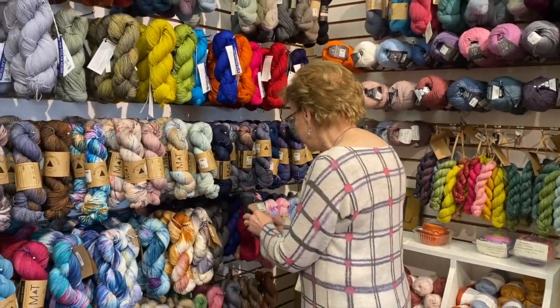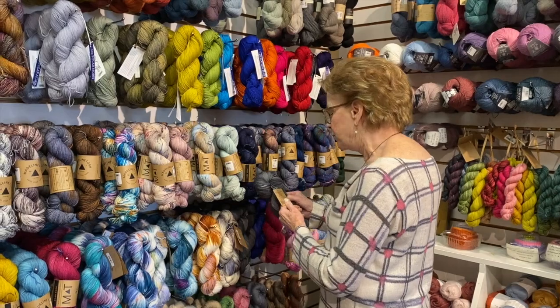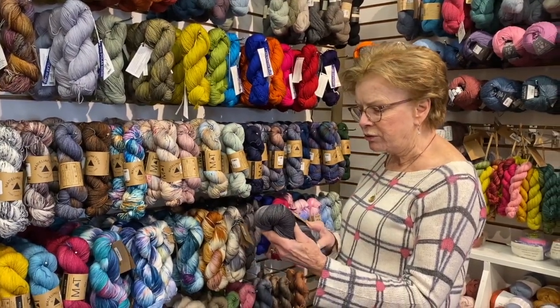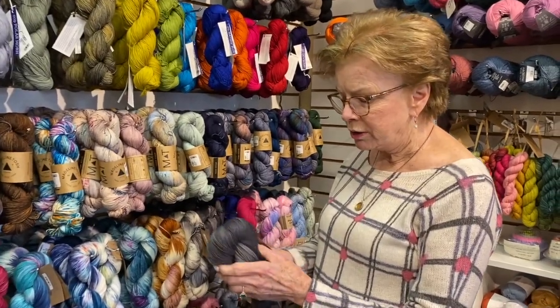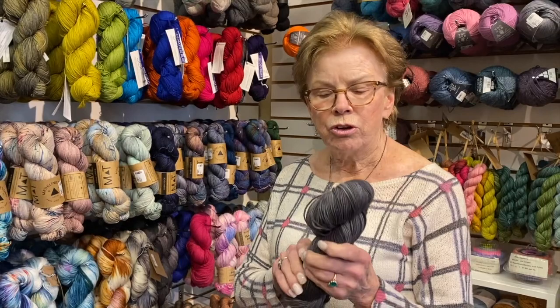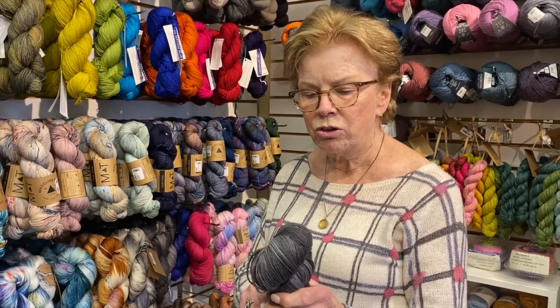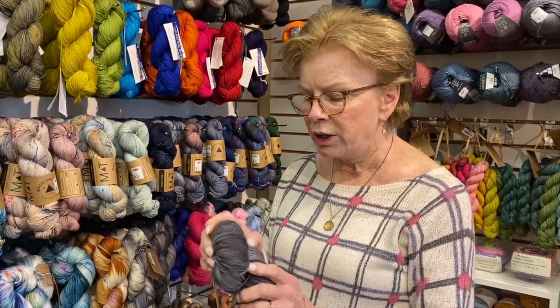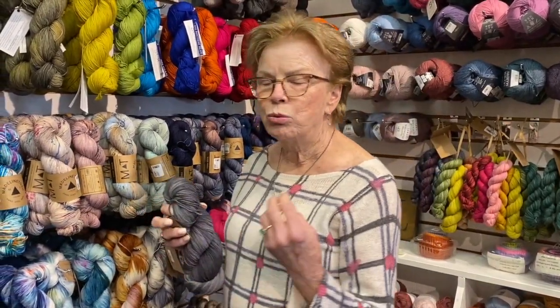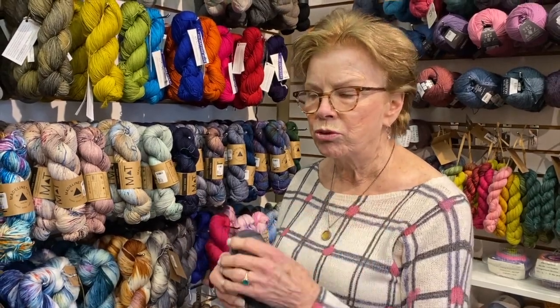This one is from Auracania — it's called Huasco Sock Kettle Dyed — and it has 25% nylon. So if you use this as a sock yarn, it's probably going to be a little bit longer lasting.